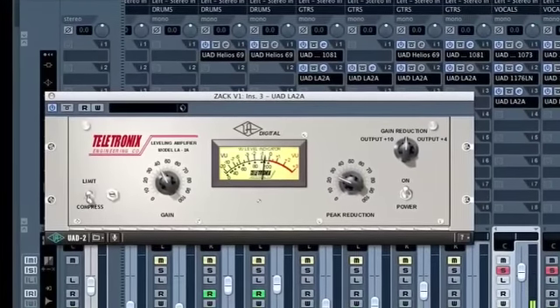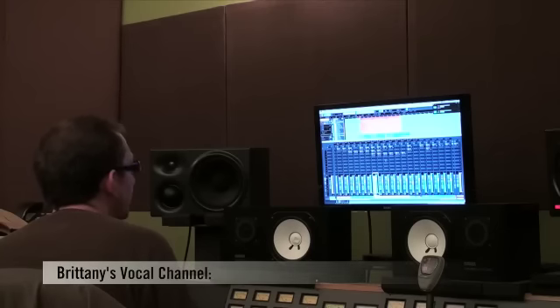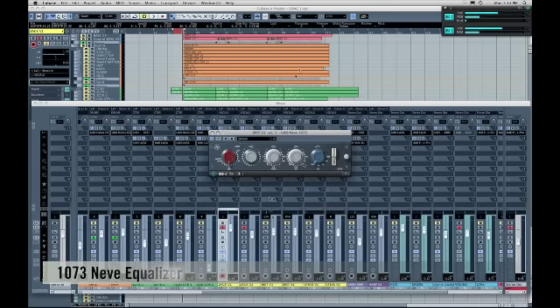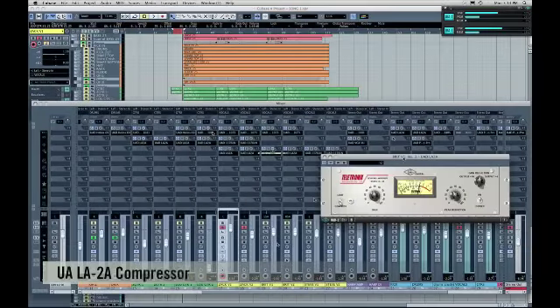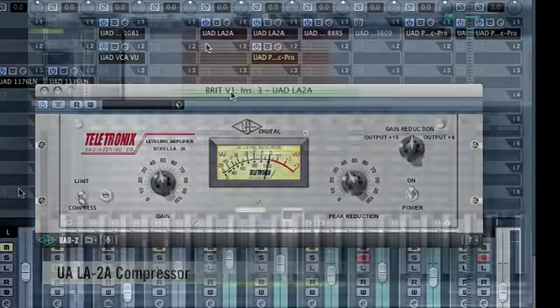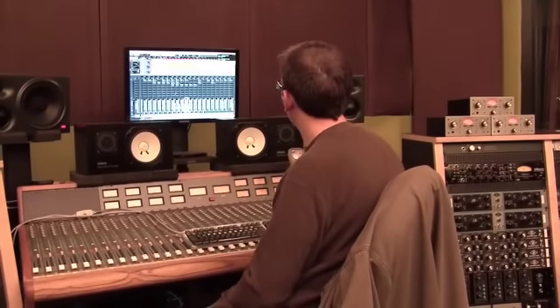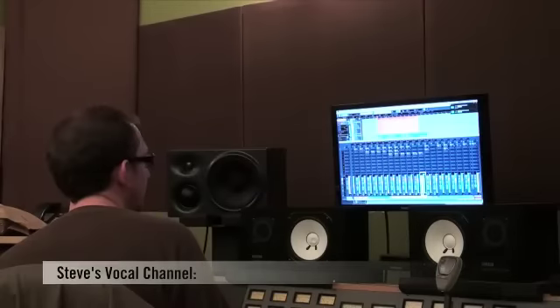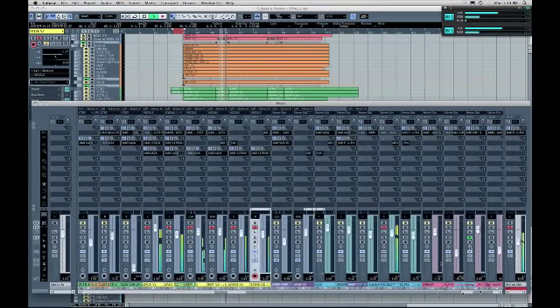For Britney, we've got a 1073 with a lot of low cut and a very subtle boost at 10k, followed by an LA-2A. Steven's vocal is a little less affected — it's primarily just an 1176.